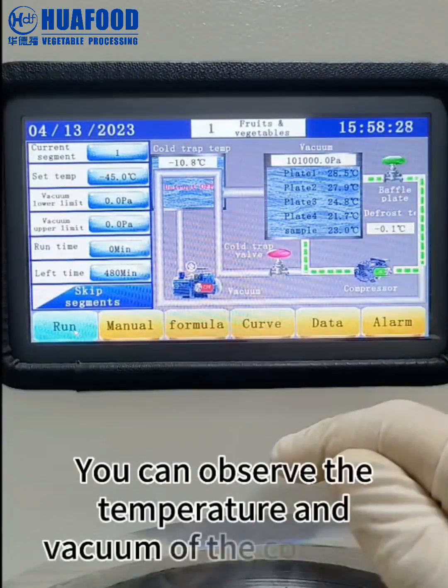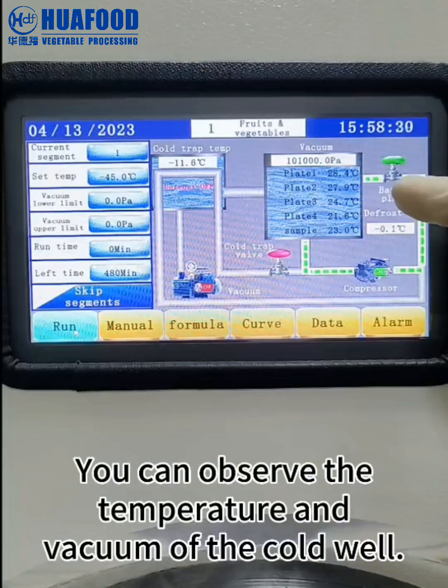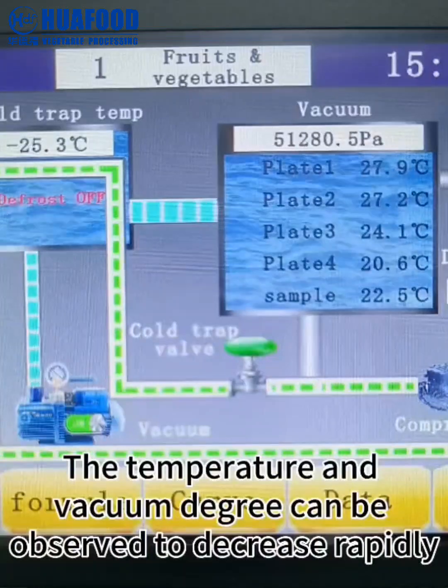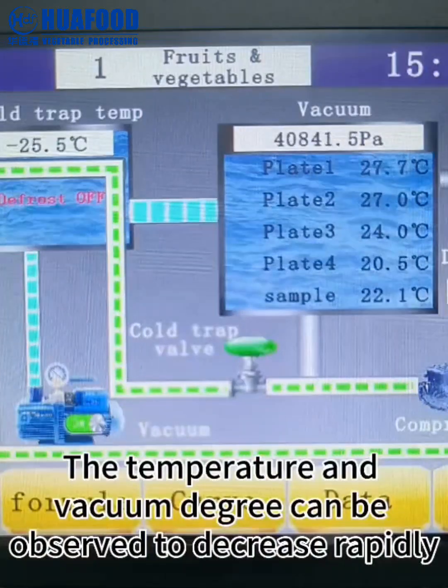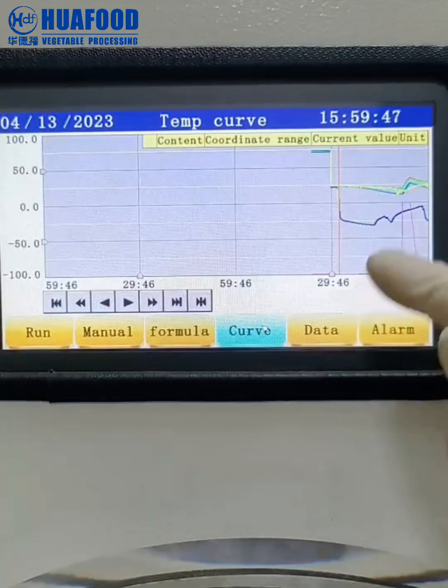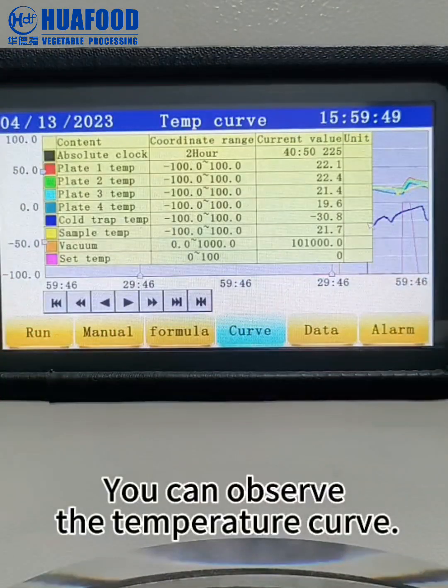You can observe the temperature and vacuum of the cold well. The temperature and vacuum degree can be observed to decrease rapidly. Click on the curve to observe the temperature curve.